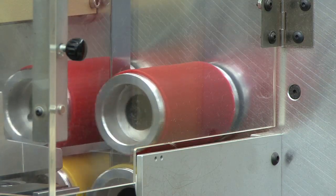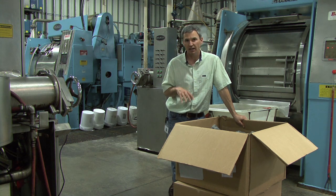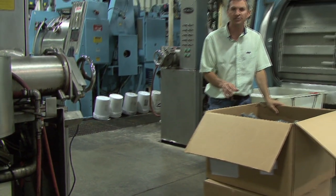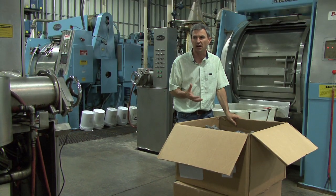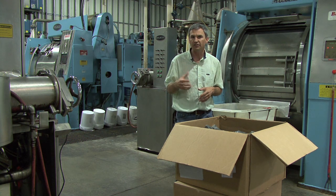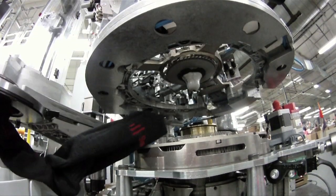We have gone from knitting to seaming, now in finishing. What happens in here is actually we wash the socks in machines such as this. The reason that we wash the socks or finish the socks is because we want to remove any dirt or grease or oil that might have gotten onto the sock during the manufacturing process.